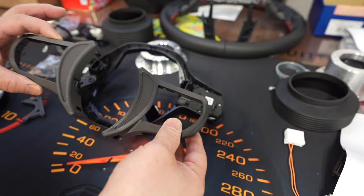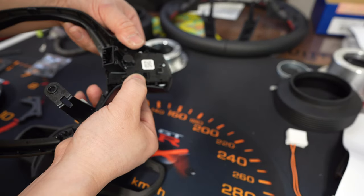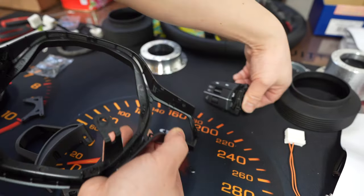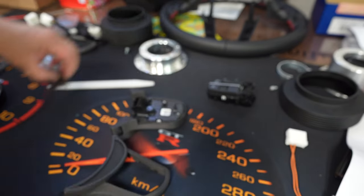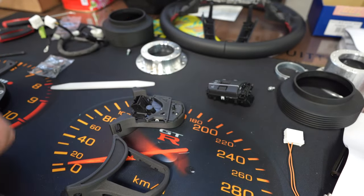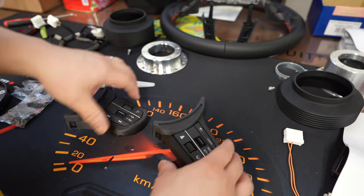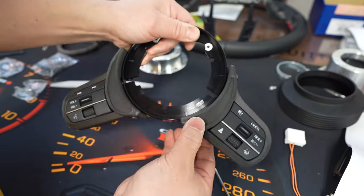Now I'm going to start assembling the Works Bell button relocation assembly. First we need to get the buttons out — all I did was spread it here, get it off the clip, and it's held down by one clip right here. I pried it open and it falls right out. Pop these guys in just like that, find the corresponding bracket, and then grab the supplied hardware. Brackets are on — beautiful.